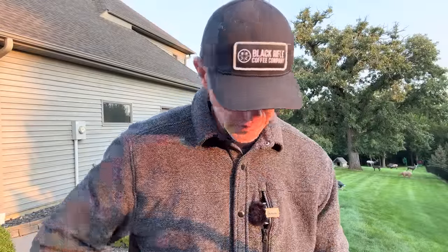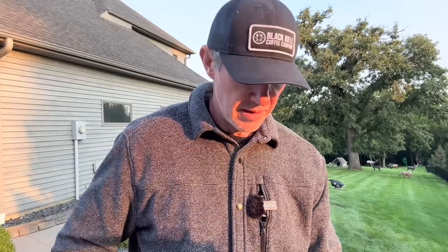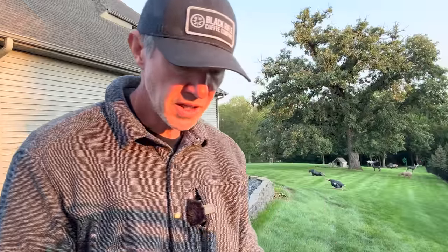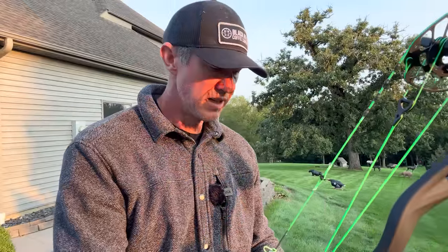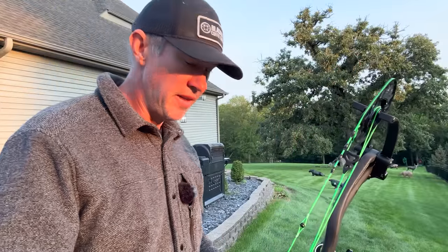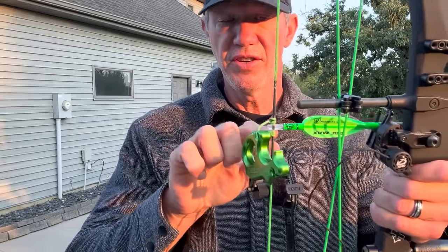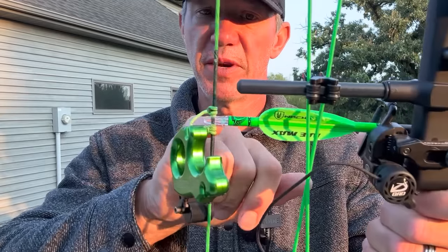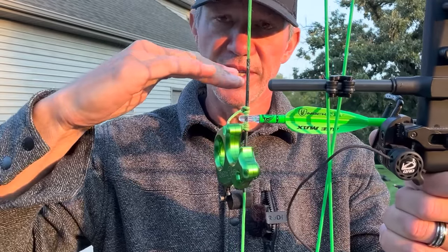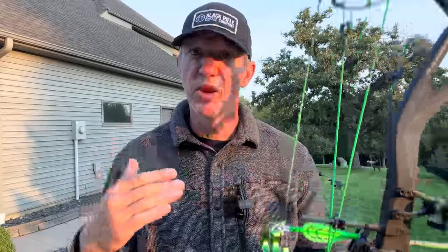I'll do that one more time to show you the difference. This is such an easy fix. All you have to do is make sure you have about a half millimeter to a millimeter of space. I like the space underneath the nocking point so that the arrow is always against that top nocking point — which is what I always set for my height — and then the slack will come up from the bottom.